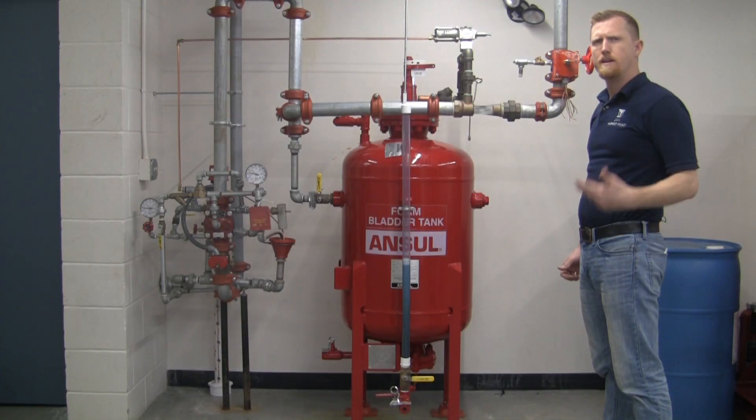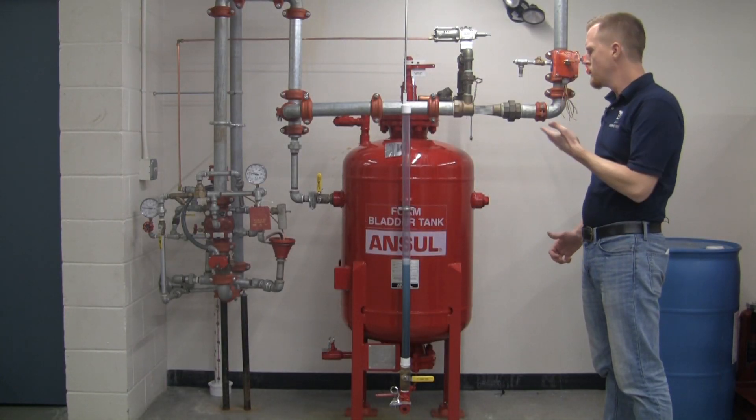Hello, this is Drew Slocum with InspectPoint, here to look at a few new key features of the Ancel foam system.